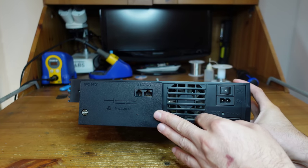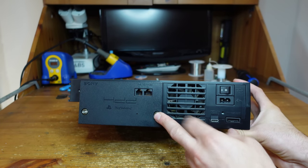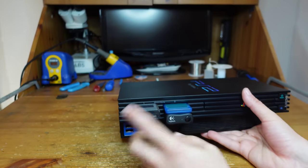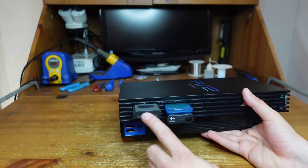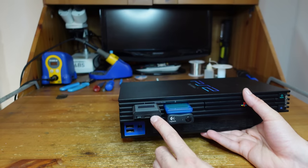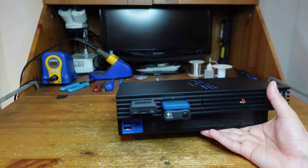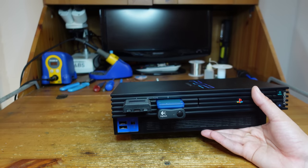I've gone ahead and installed my hard drive back in here - I have a whole bunch of games I'll use to test. I've also got my memory card and this new open source memory card which has a micro SD in it, letting me save basically as many games as I want. So it's super convenient. Let's move over to the test bench and see how this thing performs.